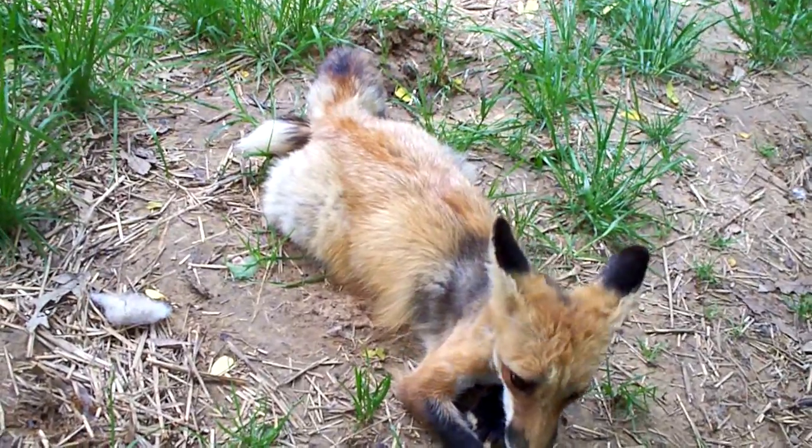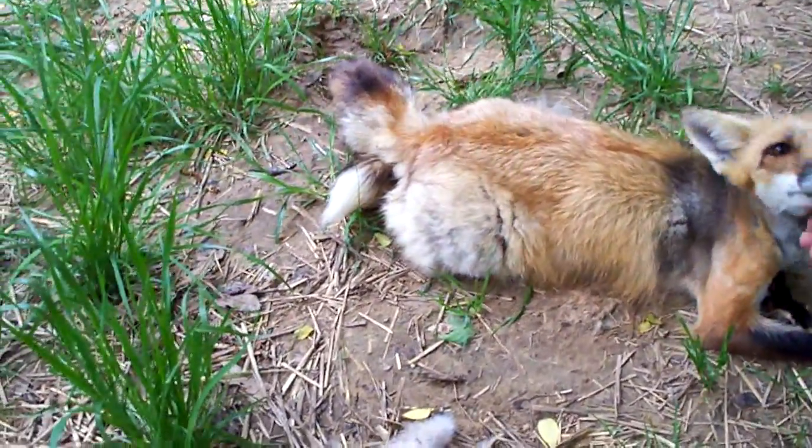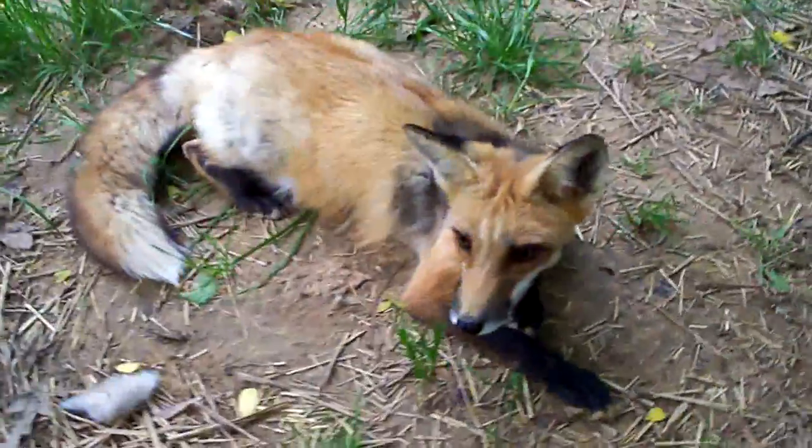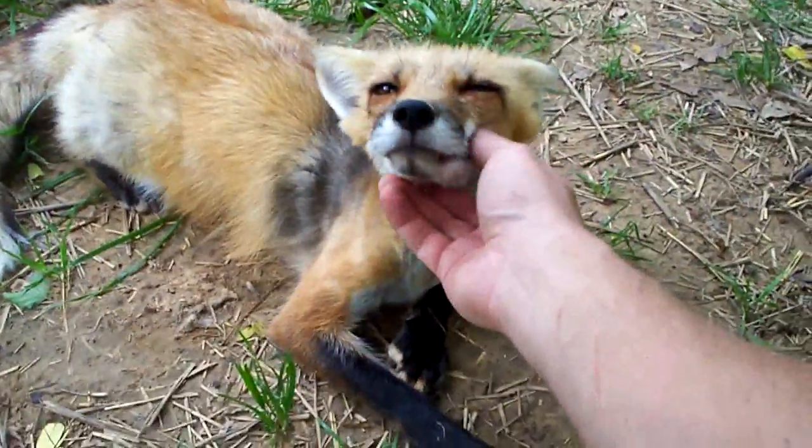Oh yeah, your tail's in a knot. Look at the tail — the tail's in a knot. Can you straighten it out? Can you straighten that tail out? There's the tail. Yes, now it's all straightened out.